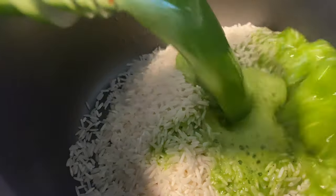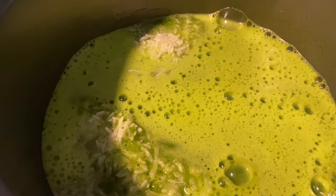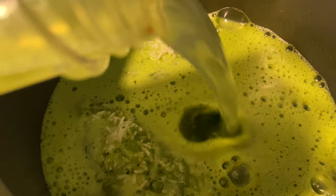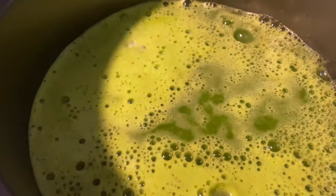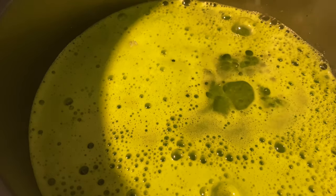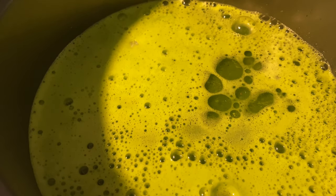This blended mixture goes in my pot, plus the two extra cups of water and one tablespoon of oil — any kind of oil you want to use.